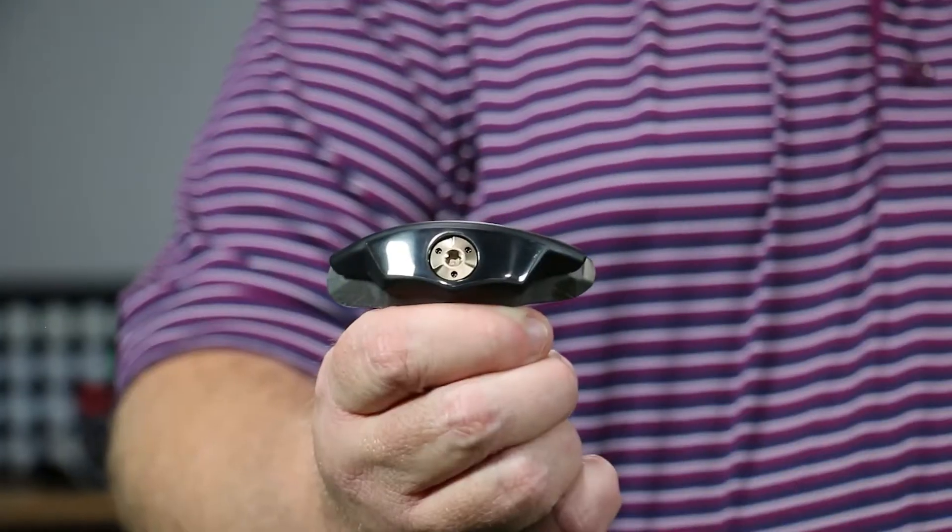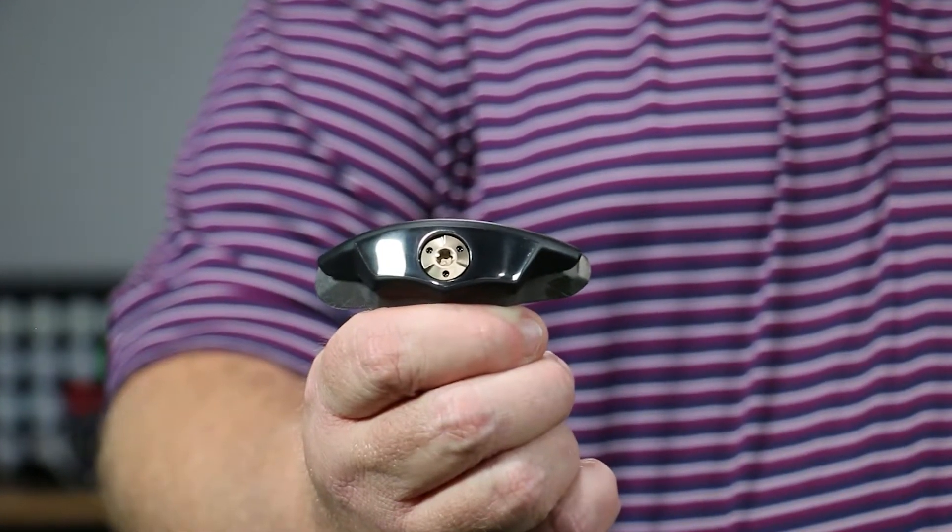That allows them to build this last little part, which is right on the back end of the wood. It's actually tungsten and it's super, super heavy. The lion's share of all the weight in the main body of the head is this little piece in the very back. It gives the wood a very high moment of inertia — very forgiving and very long.